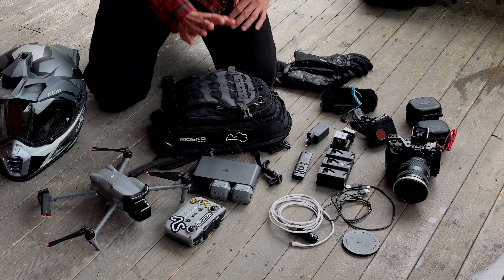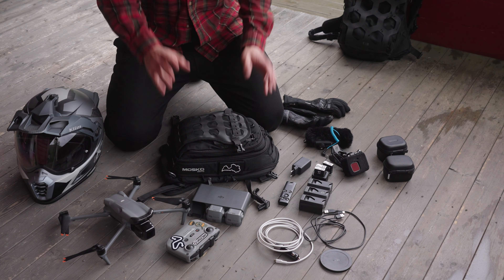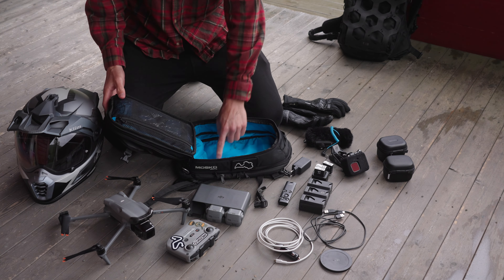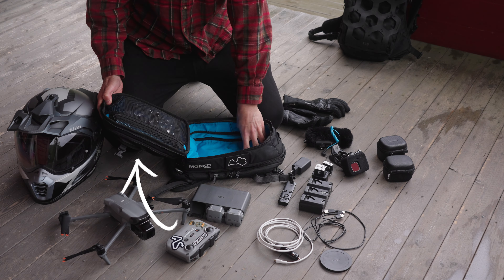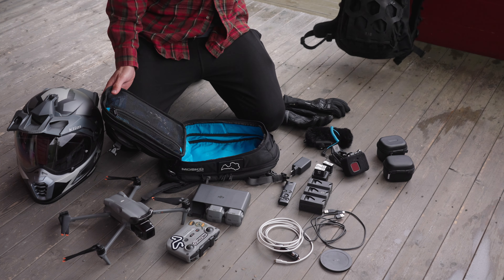This is all the gear I have in my tank bag. I did make some slight adjustments to the Nomex tank bag inside the main compartment — I removed the pouch inside for more space, and the same goes for the water bladder, which I took out because I have a water bladder inside my rucksack.